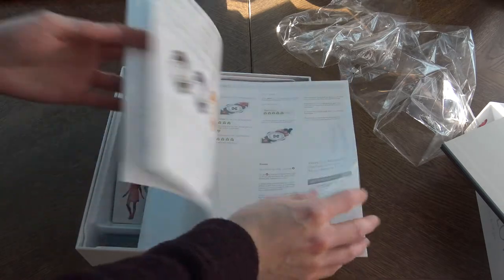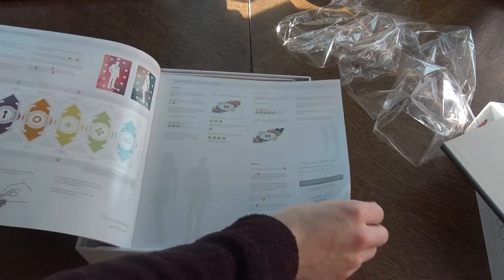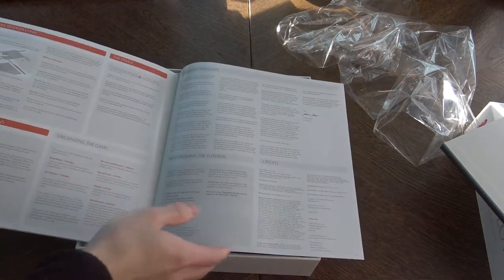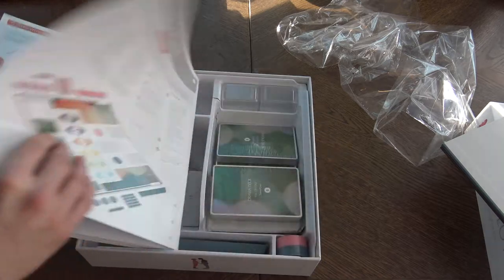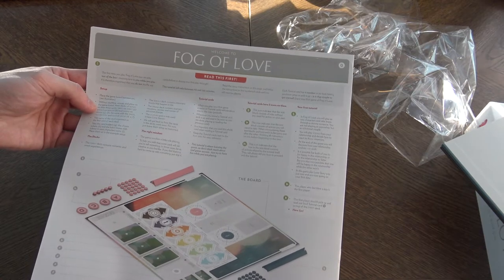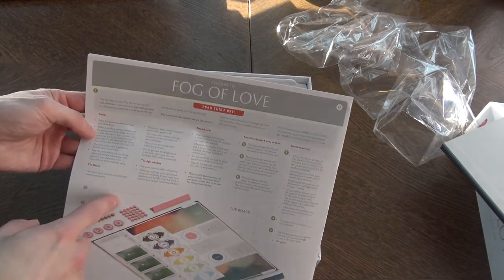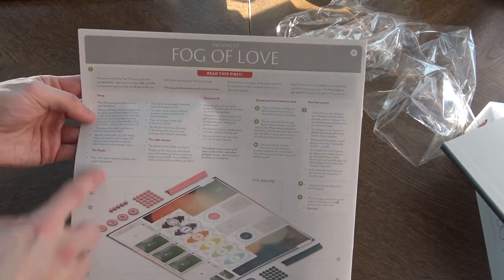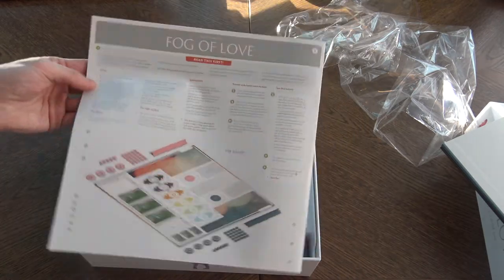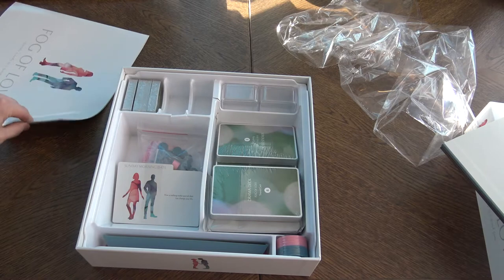Here we have the setup — seven pages of rules, playing with destinies and such. So let's read this one first. Welcome. You can read this one first and basically play out of the box. Cool. And that's only one page here, so the rulebook seems to be nice.